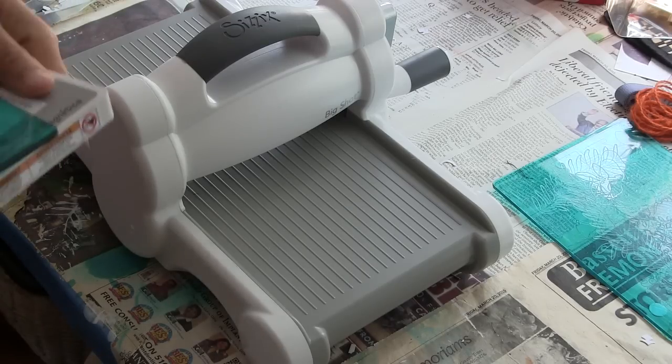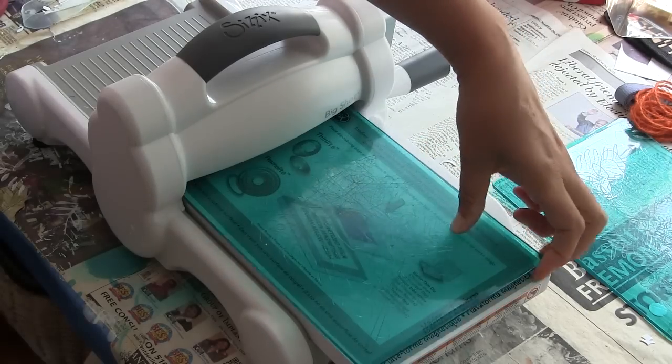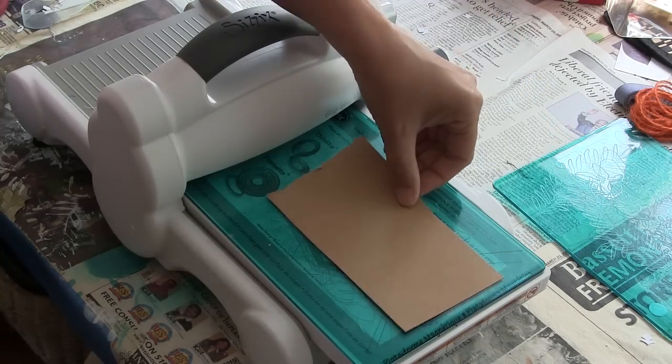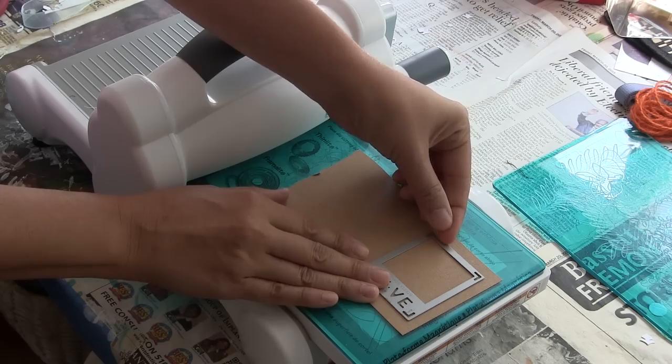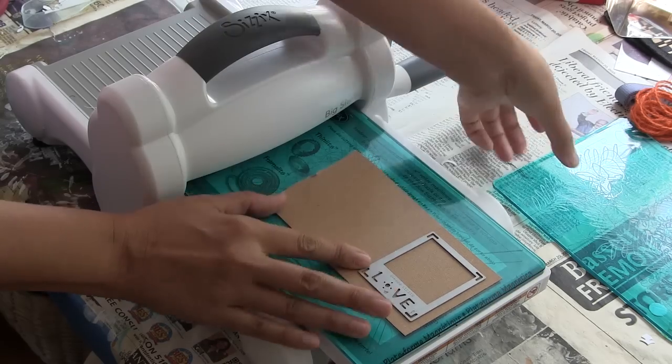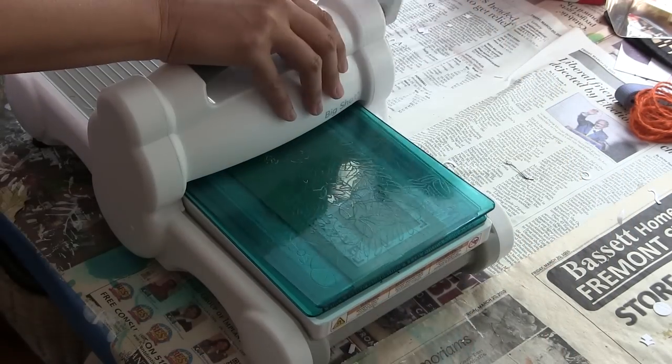Hey Ubers! Vivian here. I just wanted to share with you a quick Sizzix tutorial. I recently went to Aaron Brothers and picked up some heavily discounted photo frames, 8x10s, and I thought it would be great to capture some of the summer fun I've been having using some Sizzix dies and embossing folders.